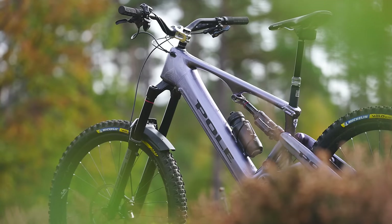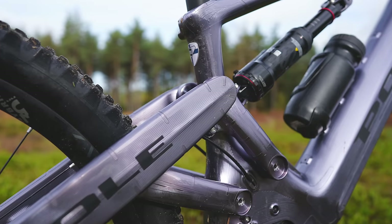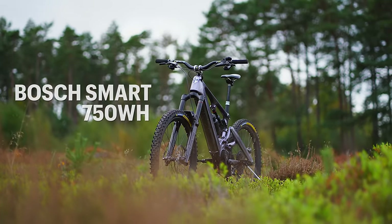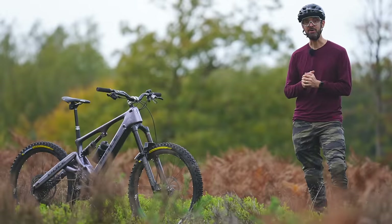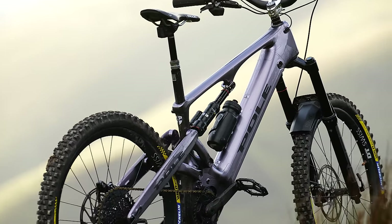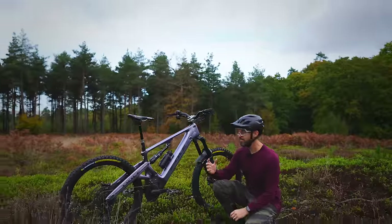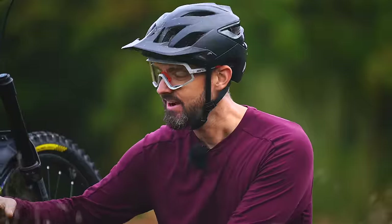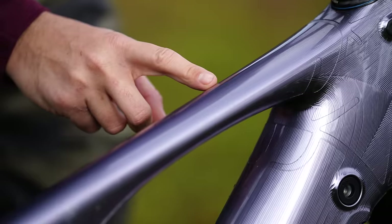This is the Pole Voima, a 190 millimeter travel electric mountain bike based around the Bosch Smart system with a 750 watt hour battery. It's fully 29er and 190 mil travel on the front and the rear. The unique thing about this bike is the way it's constructed — it's fully CNC machined, and as you look closely at it you can see all these CNC machined lines, giving it a really unique style.